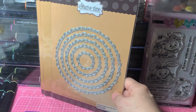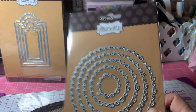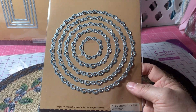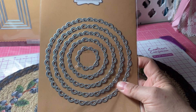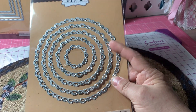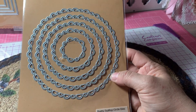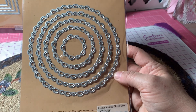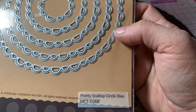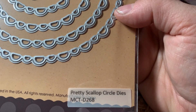I had really loved the Pretty Scallop tag dies that I had gotten with the Spring Ginger Bunnies collection. So I went on to see if they had different dies with that same Pretty Scallop design, and they had these circles. So I bought the Pretty Scallop circle dies, MCT D268.